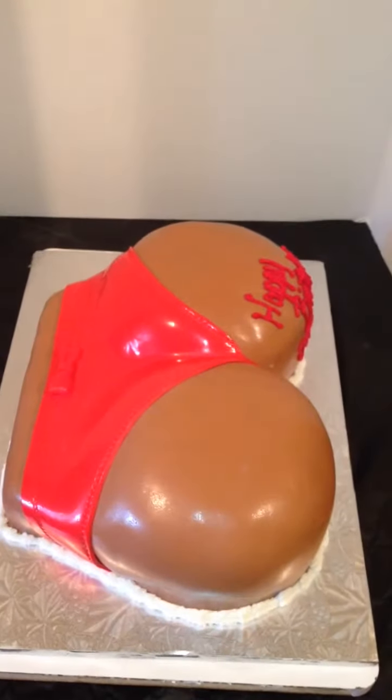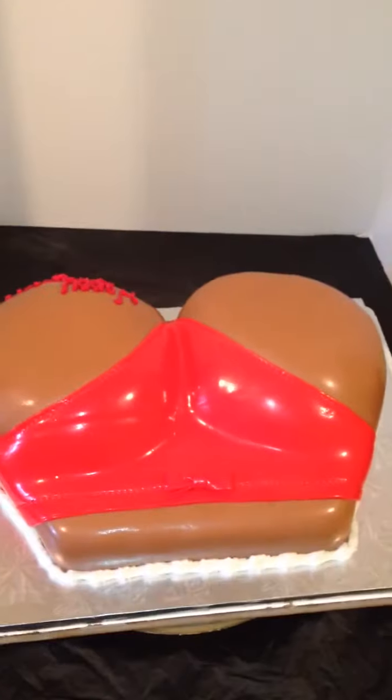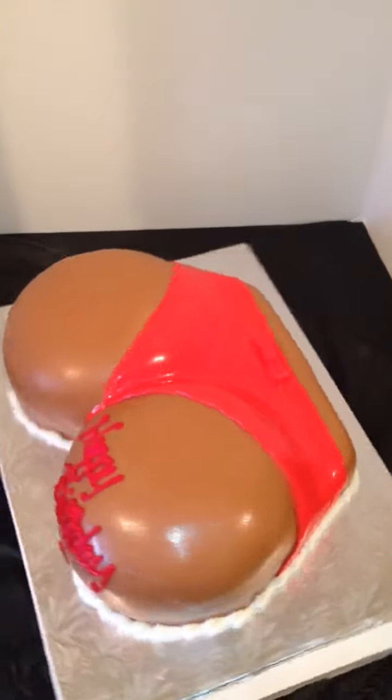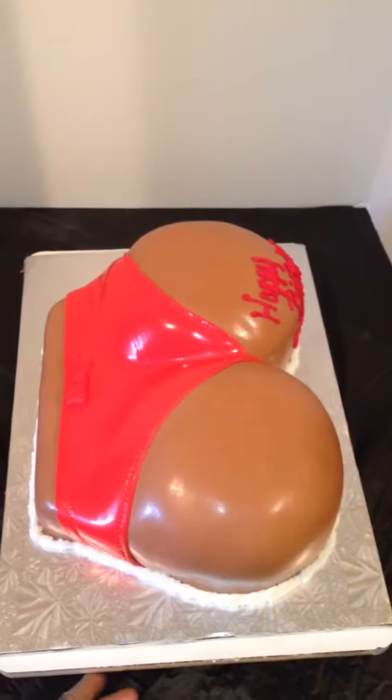Guys, this is the Cake Boss of Chester. You can find me on Facebook at JJ Sweet Tooth, or on my website at JJSweetTooth.com. Shoot me a comment and let me know what you think about my booty delicious cake. As always, guys, thanks.